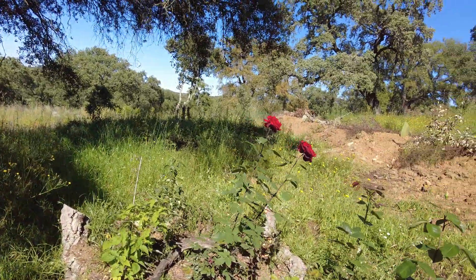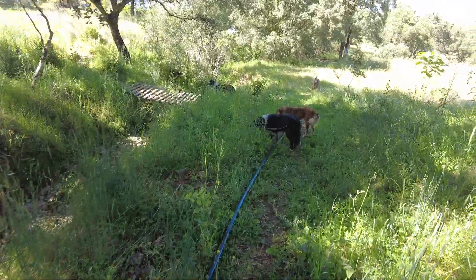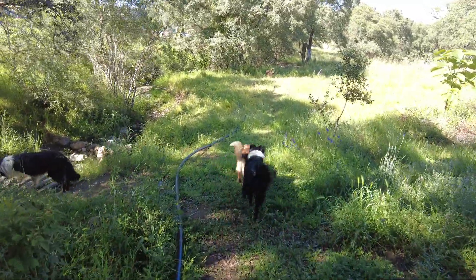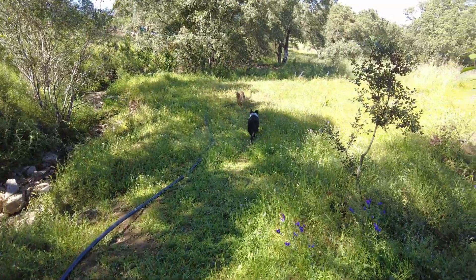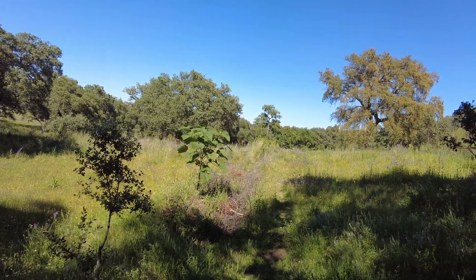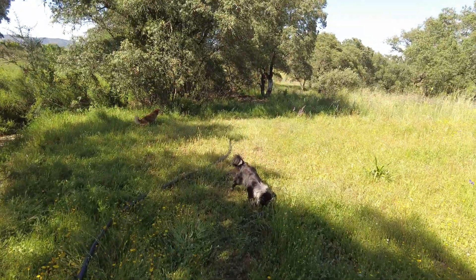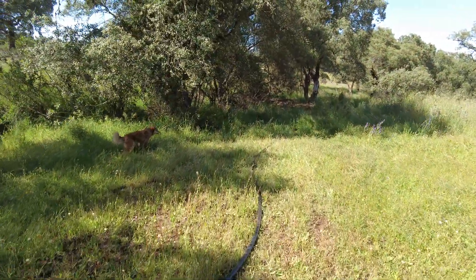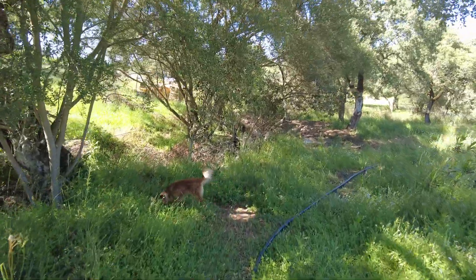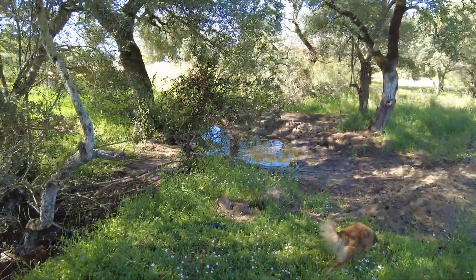Beautiful roses — our second rose garden. And then I will run another line here; it goes all the way to the end there, actually much further than that, following the creek — where we still have a puddle of water here.